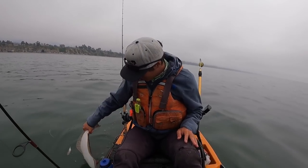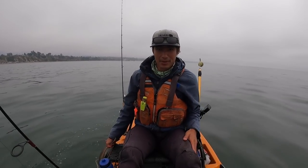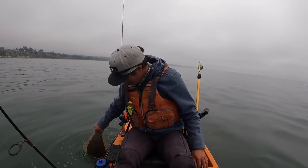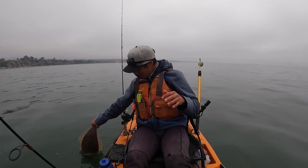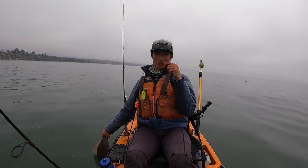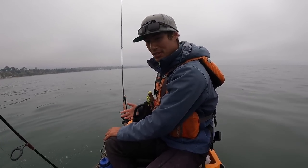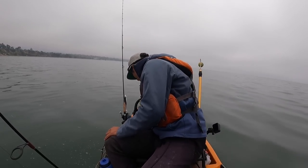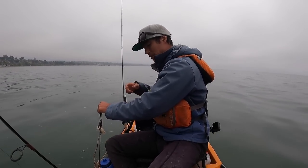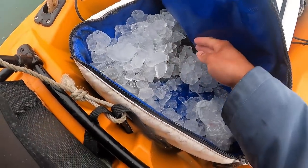I don't want to hold him in the water too long because there are sharks and seals around. After a couple minutes of bleeding out, most of the blood has come out — more will come out in the cooler bag. The second step is to get him on ice as quickly as possible. On a boat it's easy; on a kayak it's a little more difficult, but I always bring ice. I'll surround the fish with cubed ice and that'll keep it nice and fresh until we drop it off with our buddy Nick.